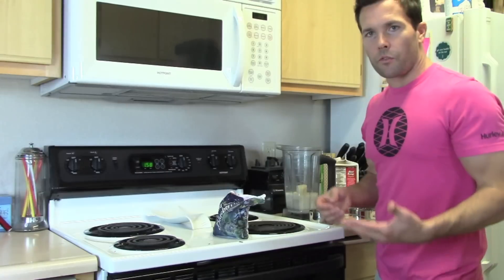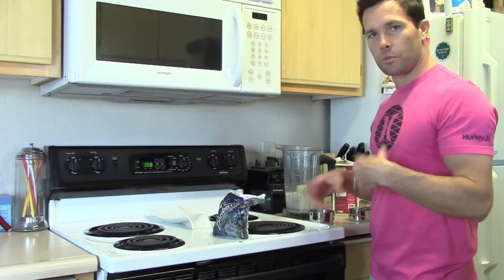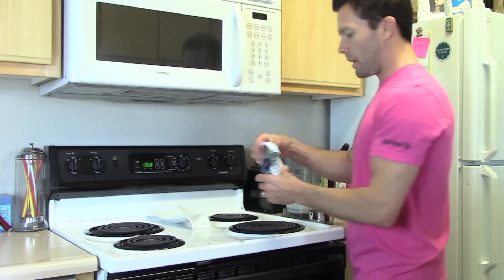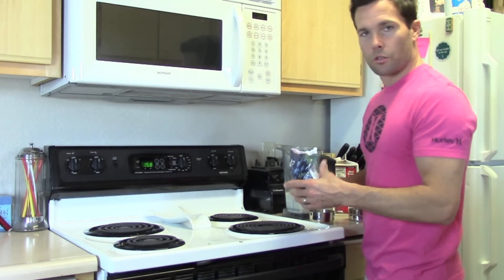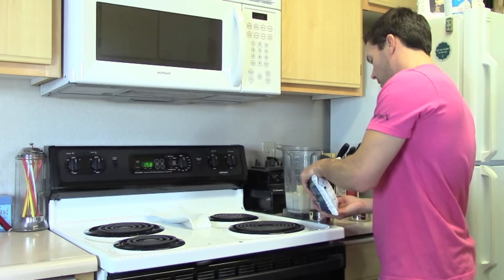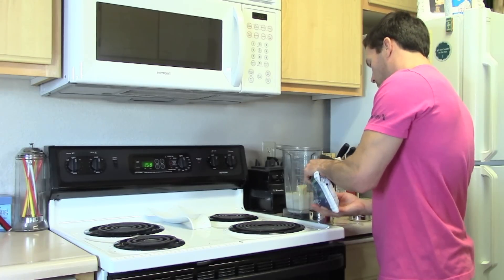You can use fresh blueberries. If you do use fresh blueberries, you're probably gonna throw in a couple of ice cubes just to make it real cold and more of like a smoothie. But if you have frozen blueberries and use those, that's fine because that already makes it cold and kind of like a smoothie. So I'm putting in one cup of blueberries.